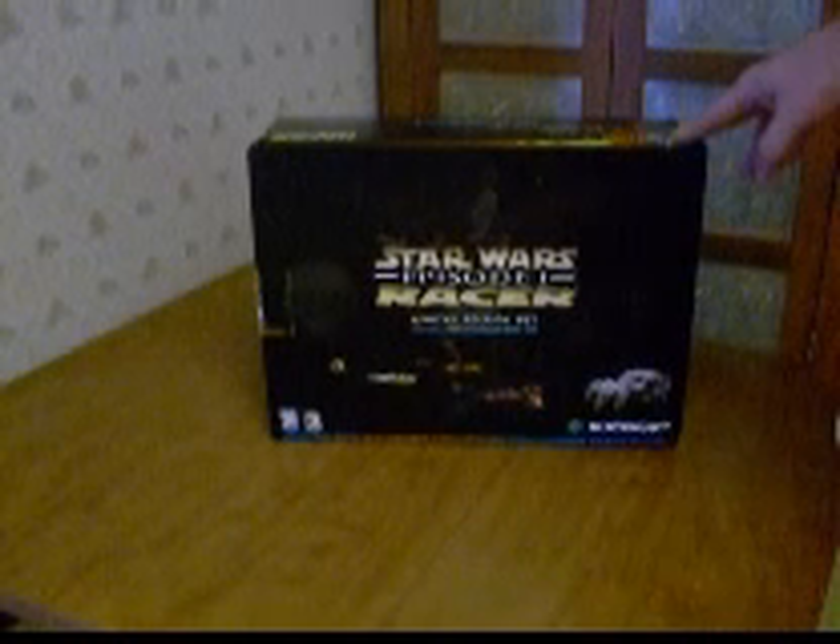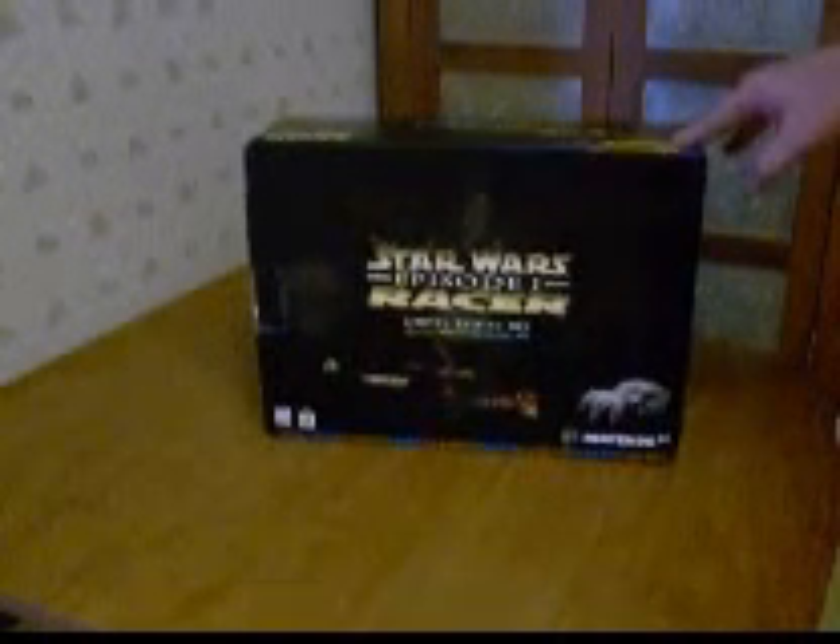I'm a big Star Wars fan and I'm a huge Nintendo 64 fan, so this is like the ultimate thing for me.